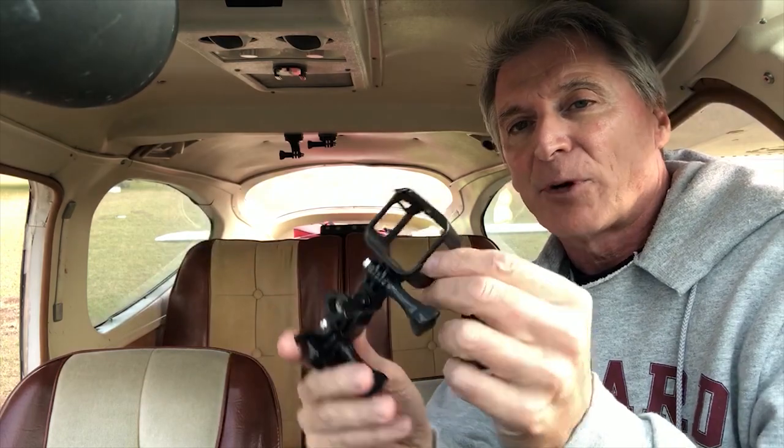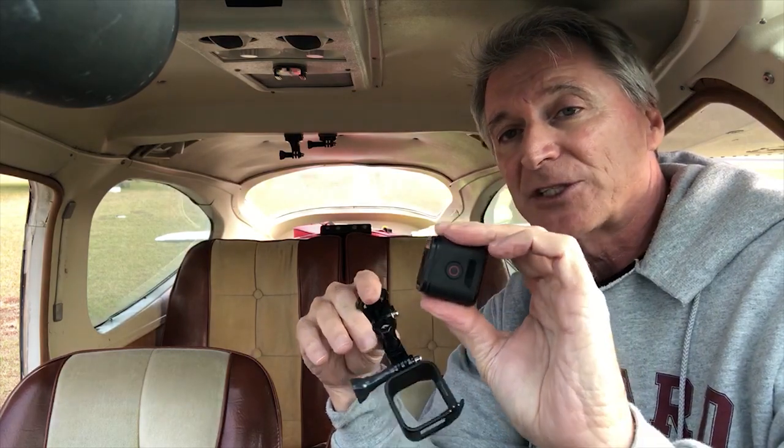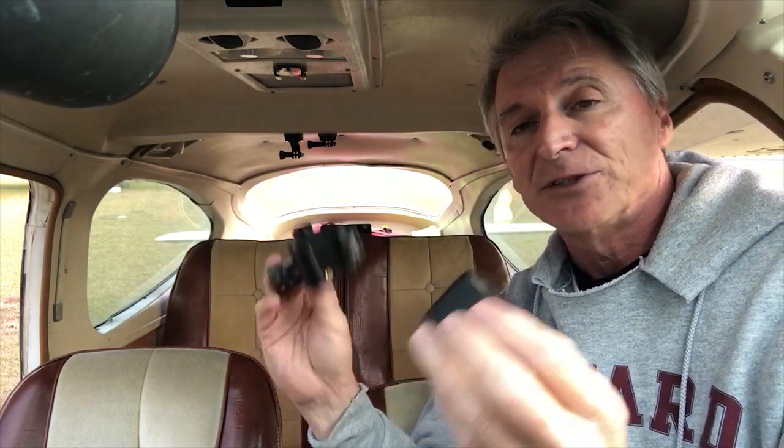For that shot that goes through the windshield — this is from the dashboard of the aircraft looking backwards — you want something that's out of your way, something really small. That's where these little session cameras work really well. You can get them on eBay. I don't even know if these are in production anymore, but I absolutely love these things because they're just tiny and you set it and forget it.